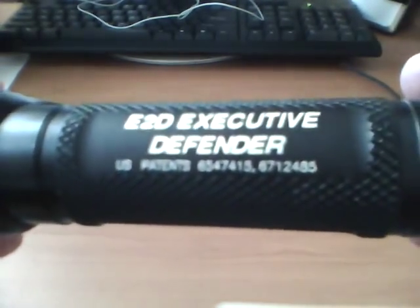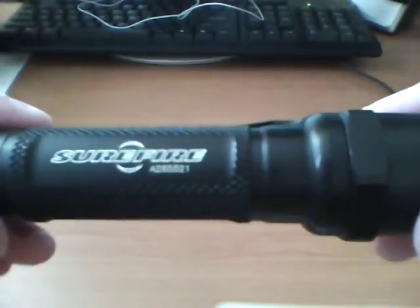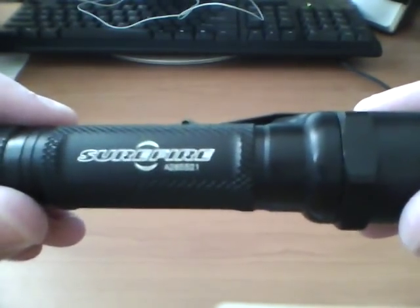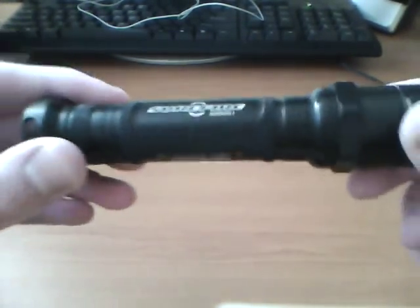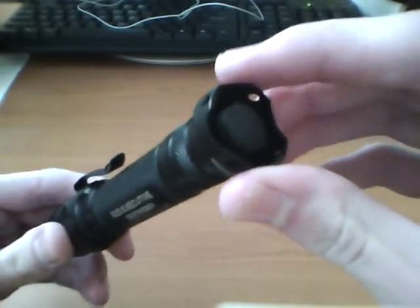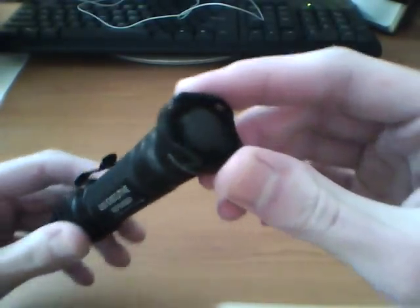It says 'E2D Executive Defender, U.S. Patent 6547' — I'm not going to read the whole thing. On the other side, 'Surefire A265521' — that may be the product number or something. Moving along to the back here, you got the back end, which looks kind of like the striking bezel, although that wouldn't be too effective as a hit. And you got your tail cap.